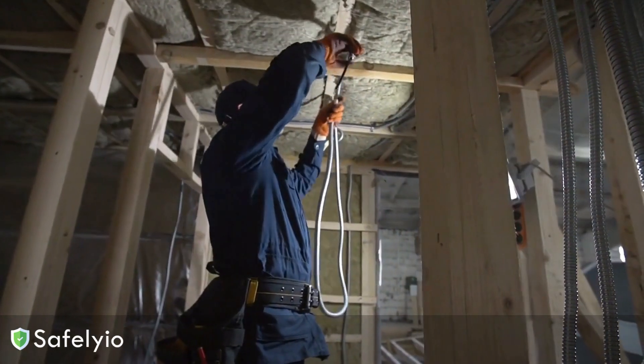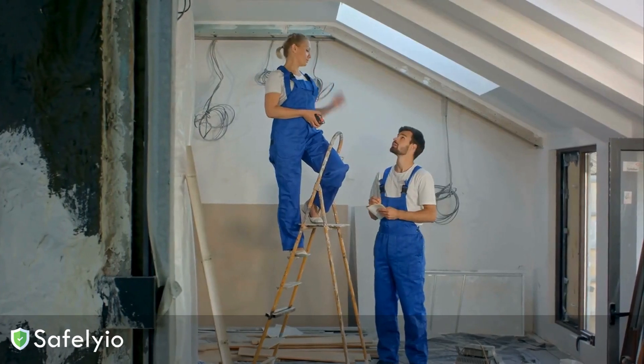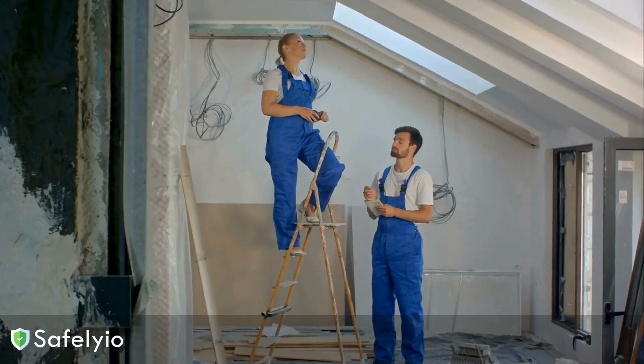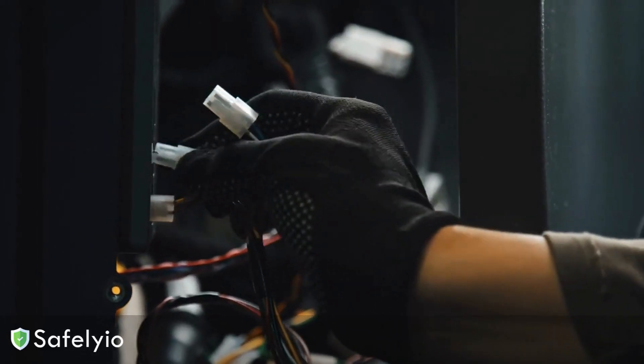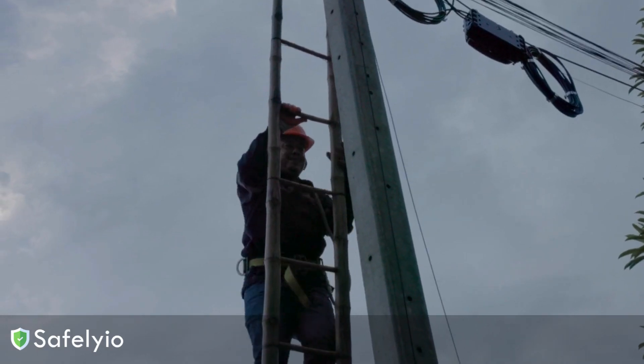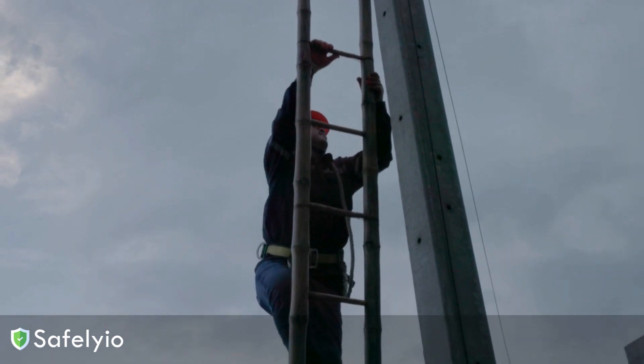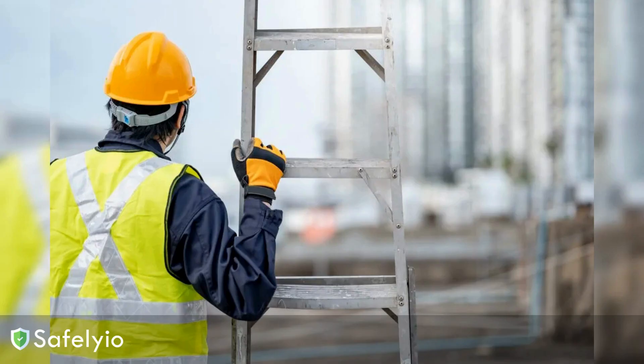Reaching past that point puts you at risk of tipping the whole thing over. When it comes to electrical work, you've got some extra precautions to take. First, shut off power to the area you're working in if possible — that eliminates the chance of accidental contact. Make sure you're geared up properly with a hard hat, safety glasses, insulated gloves, and non-conductive work boots. These PPE items create a critical barrier between you and any live electrical components.